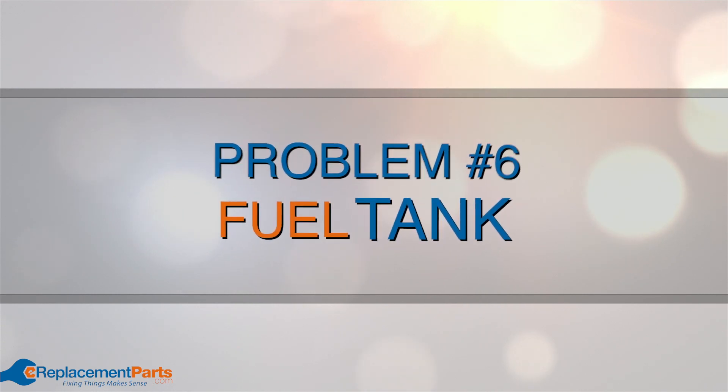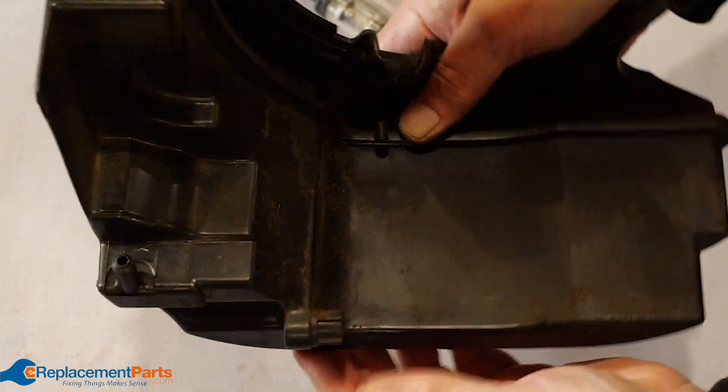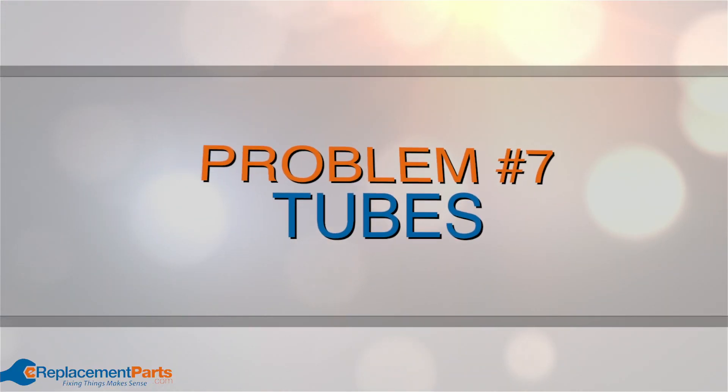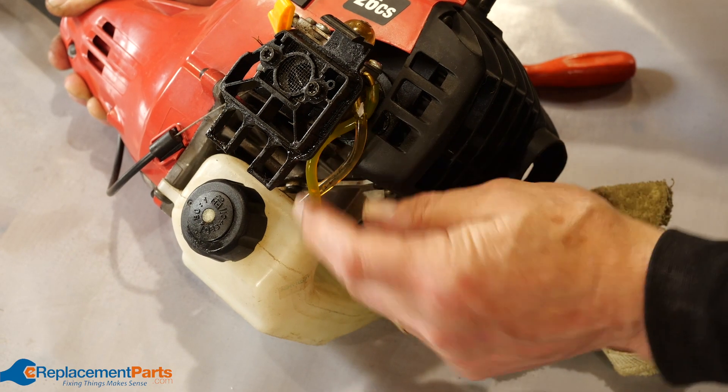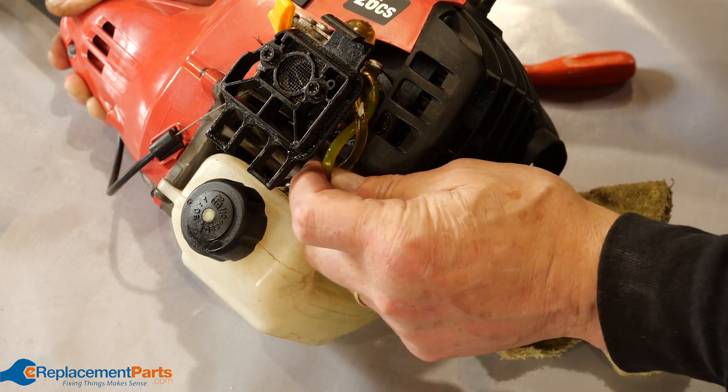Problem number six: fuel tank. Inspect around the seams for any cracks and replace it if you find signs of cracking or wear. Problem number seven: tubes. These plastic tubes carry the flow of fuel and if cracked will cause a leak. Check them out to make sure they're in good working order.